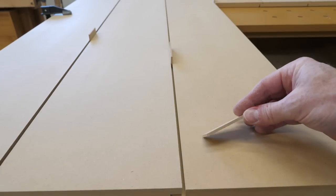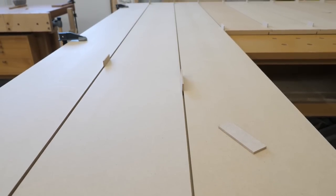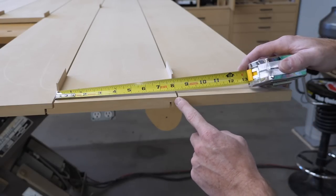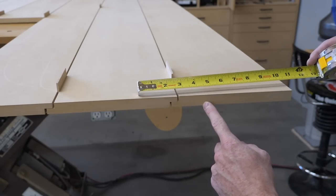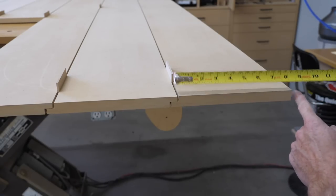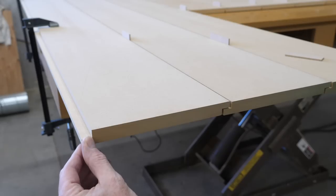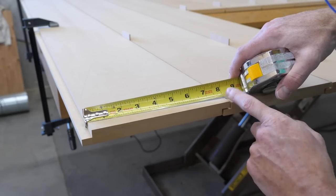I used some 1⅛ inch MDF scraps to create the gaps. Some people suggest using a nickel, but all I had was a credit card and that made the gaps too small. It's important to note that the outermost boards will need some modifying to make sure that all the faces are the same width. On one side the rabbit should not be cut, and on the other side the rabbit will need to be cut off.